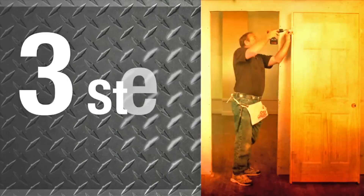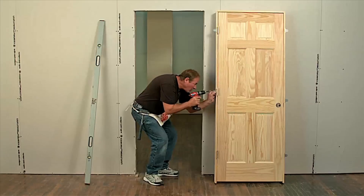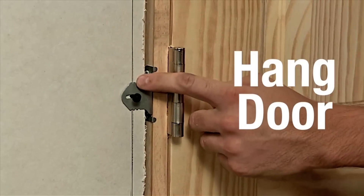Installing a door is now a three-step job. Attach six brackets around the outside of the door jamb. To prep the opening for the door, draw a level plumb line down the wall. Hang the door by lining up the brackets with the level line.